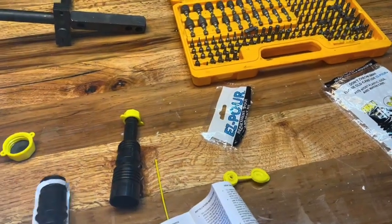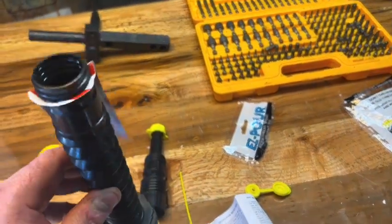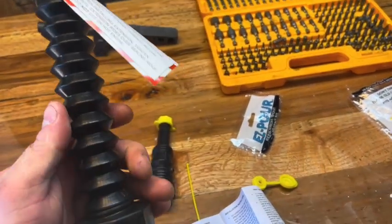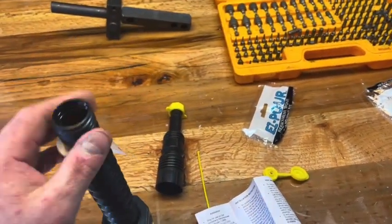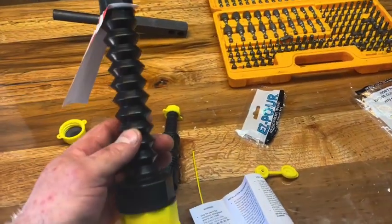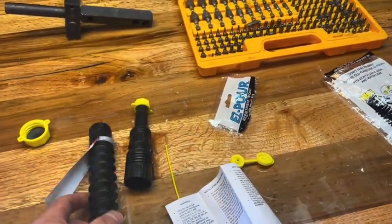In reality, what this is is a retrofit kit to get rid of all the new stupid California gas can stuff they put on there. I found this on Amazon for like $12-$13 with one-day delivery. Pretty easy.